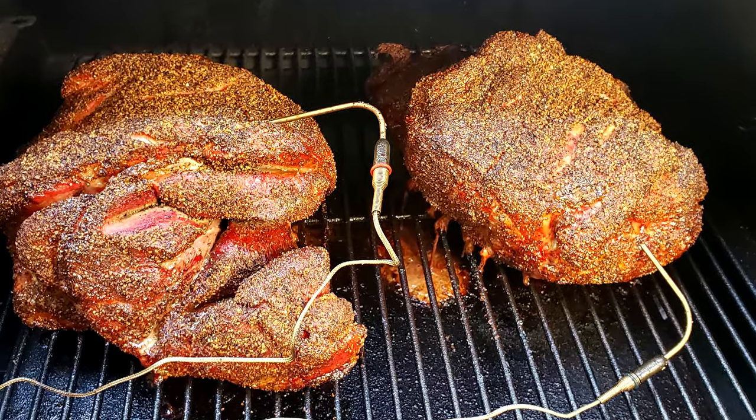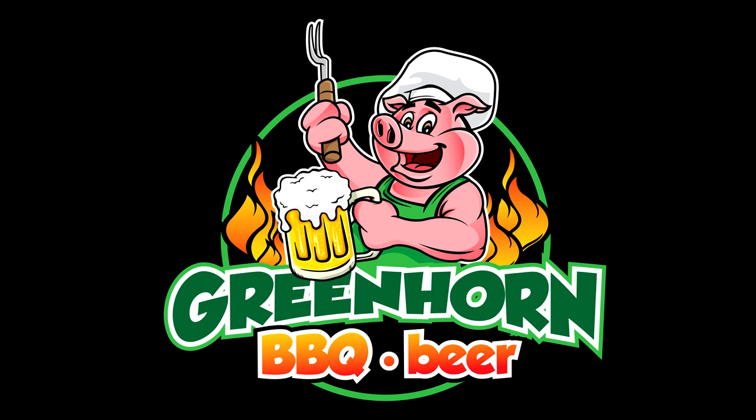Hey guys, today we're cooking two pork shoulders on the Traeger, Texas style. What a lot of people feel Texas style is, is really just good old salt, pepper, and sometimes garlic — better known as SPG. Also, if you can swing it when you're outside of Texas, get yourself some post oak, and better yet, post oak from the central Texas region, the hill country — kind of a little triangle area.